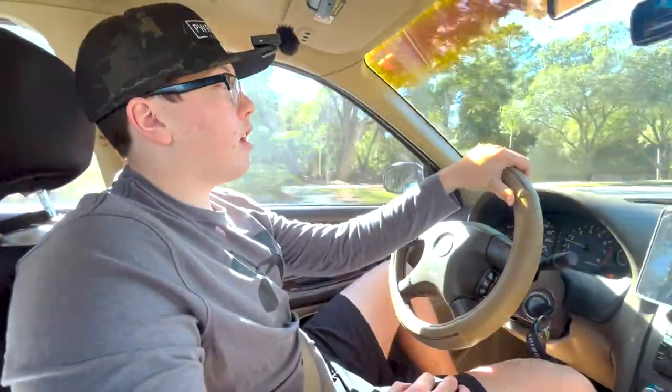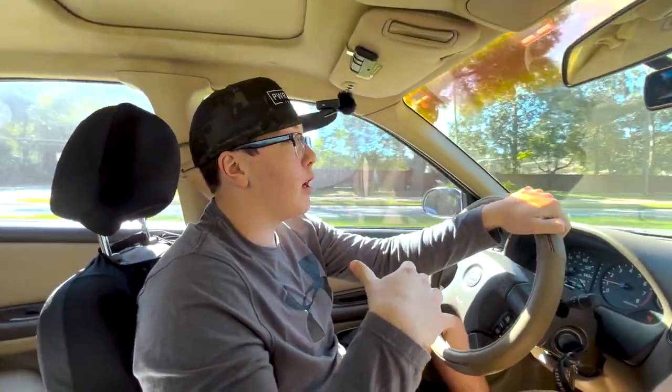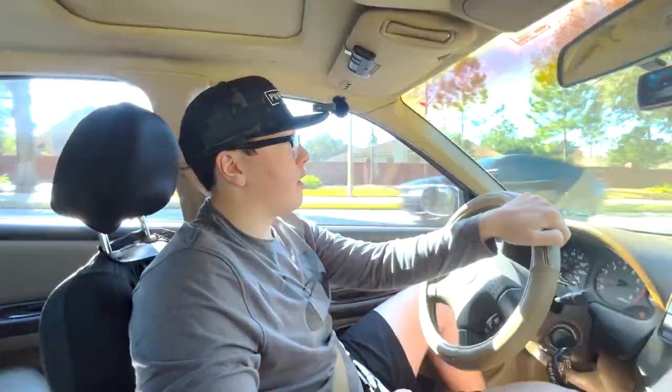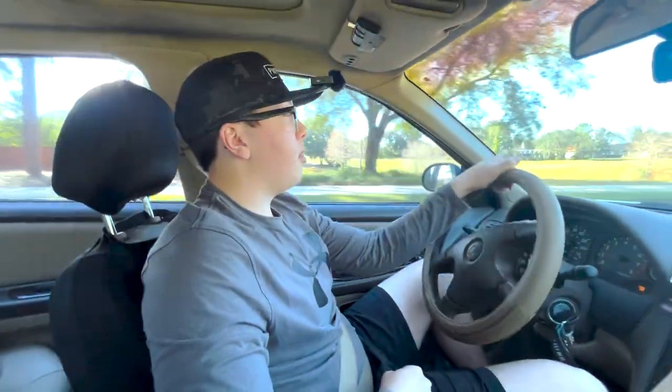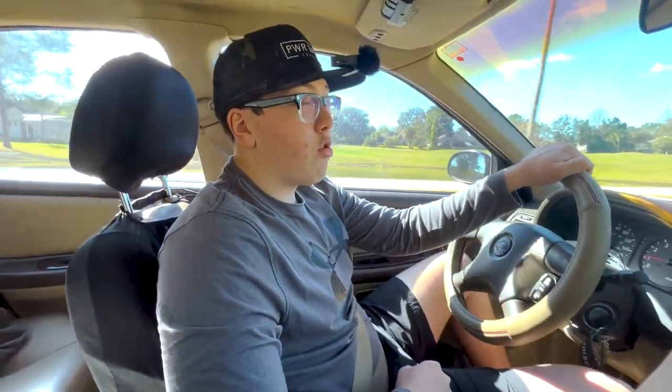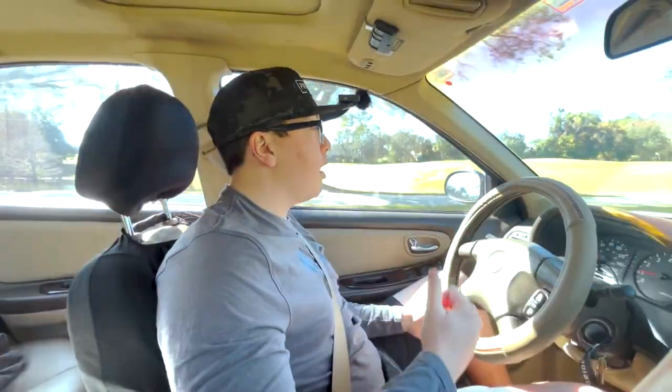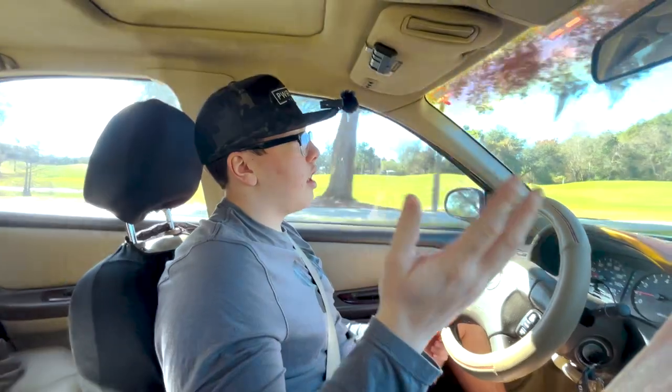At the entrance of our neighborhood there's a really bad drop-off — whoever made it did not even it out. It was a big drop-off and I'm like, I swear I'm gonna break something one of these times. The roads in my neighborhood are so bad. I've got to swerve and everything — it's actually bad. But the manholes aren't bad; everything else is terrible.